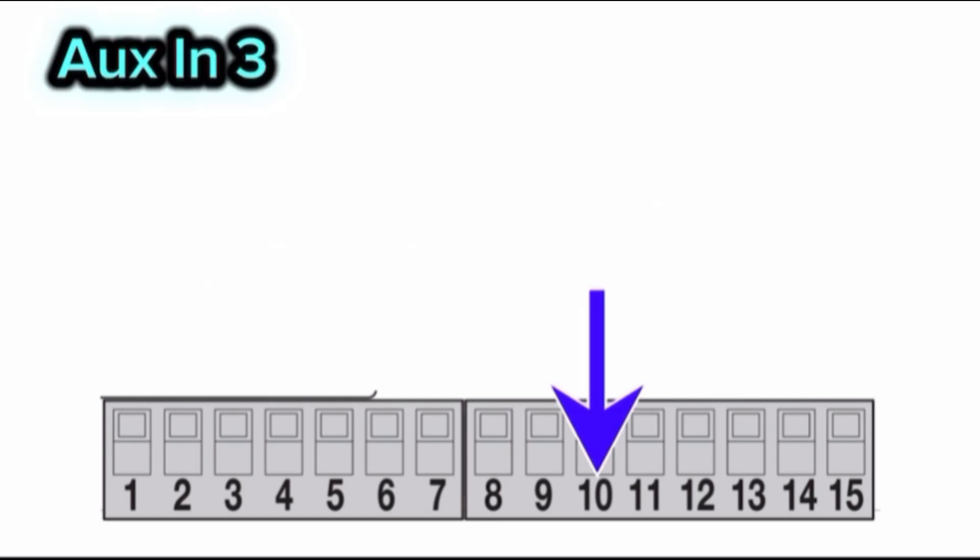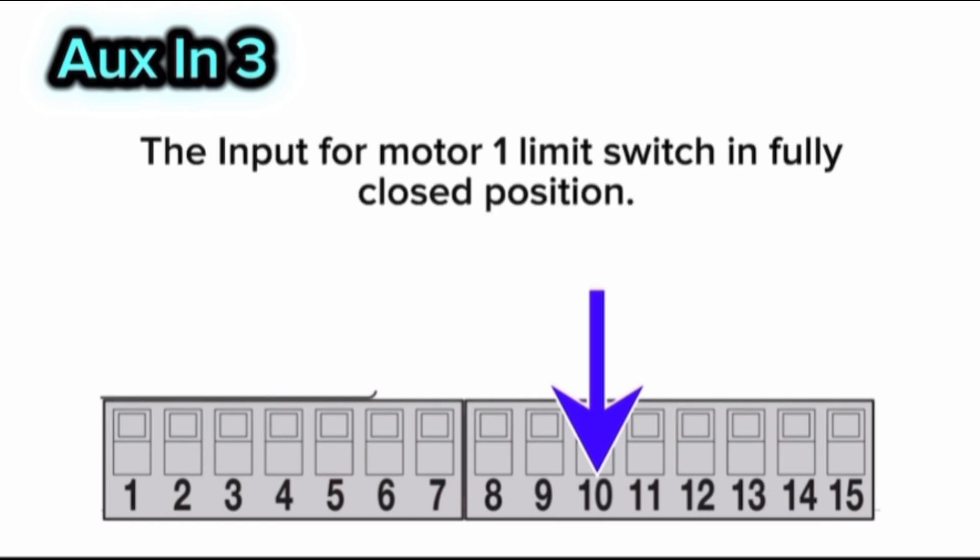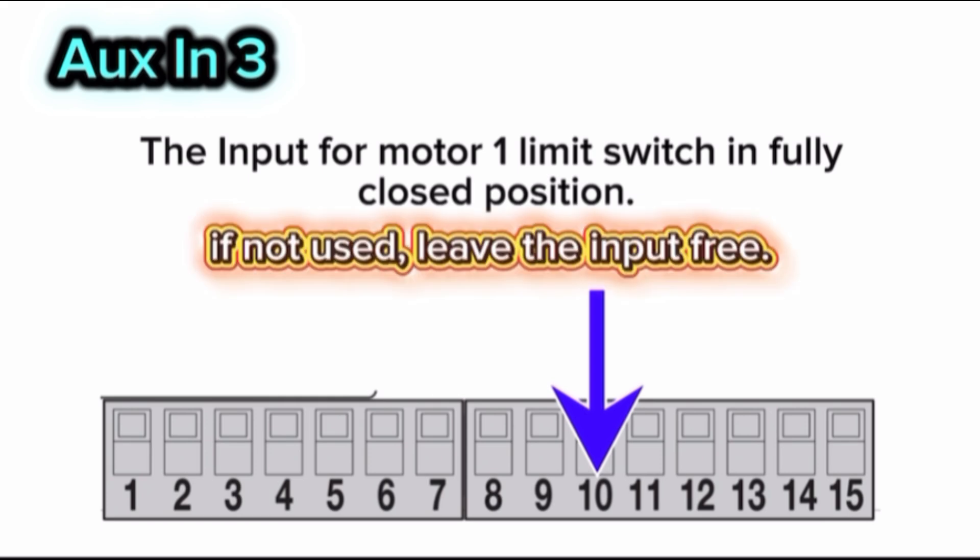Terminal 10 — O-in 3: the input for motor 1 limit switch in the fully closed position. If not used, leave the input free.